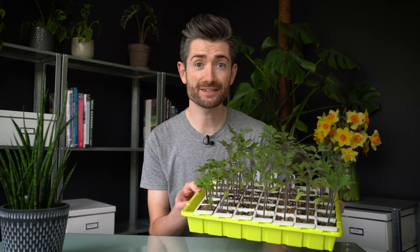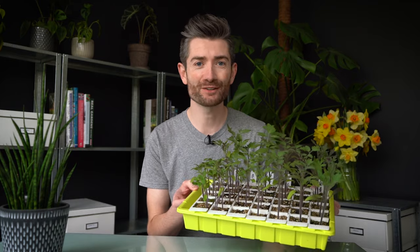The Bust-A-Seed Tip-Out Propagation Tray, a few weeks in — has it worked? Is it better than using a standard module tray? And most importantly, is it worth it? I'm going to talk about all of that today.